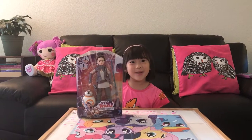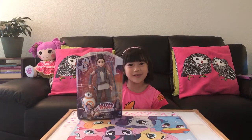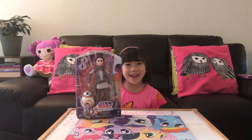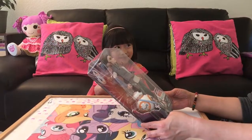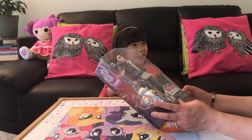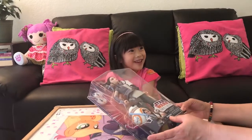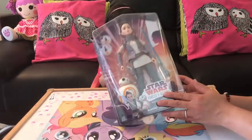Hi guys, my name is Sammy and I got this Star Wars doll. Her name is Rey and BB-8. Oh wow, this is a nice Star Wars doll, Sammy. And her name is Rey. Yeah, and we got BB-8. Yes, BB-8.